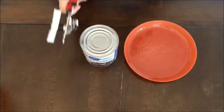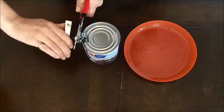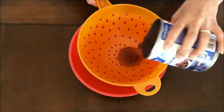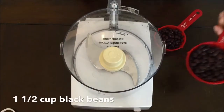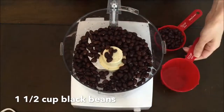The first ingredient that you'll need for this recipe is black beans. Now I know that black beans are an unexpected ingredient but I promise you will not taste them and they are so healthy — such a healthy addition to this recipe. After opening the can you're going to want to rinse them really well. You'll only need a cup and a half so please make sure you measure. Don't just use the whole can because it might be too much.